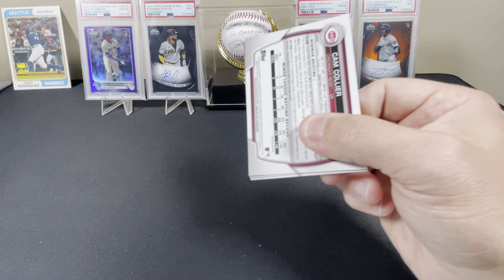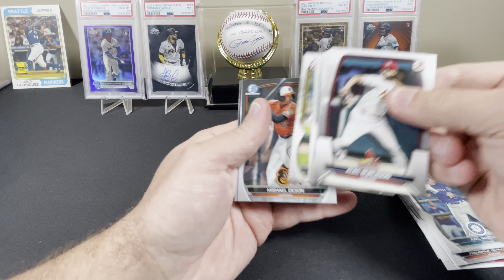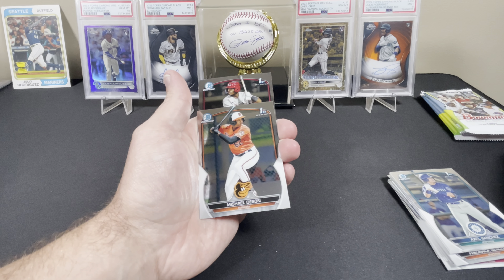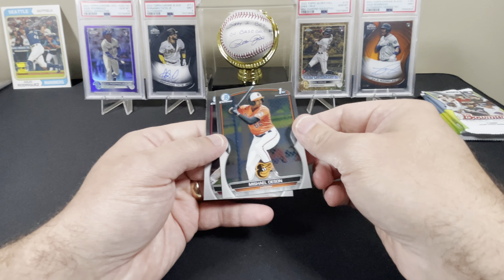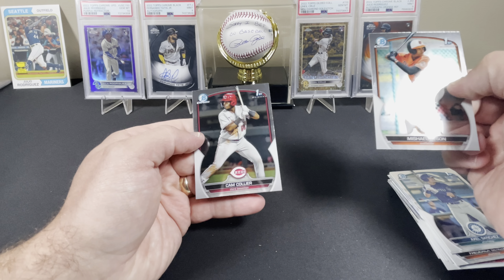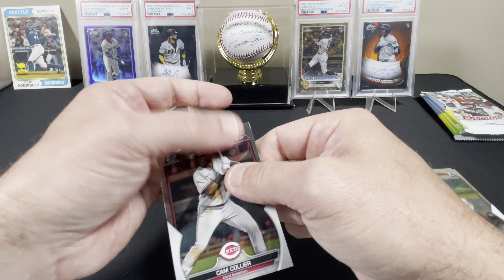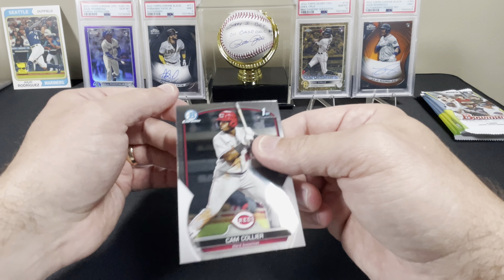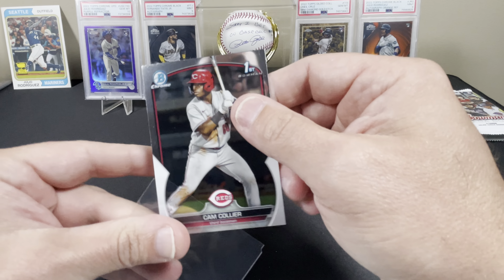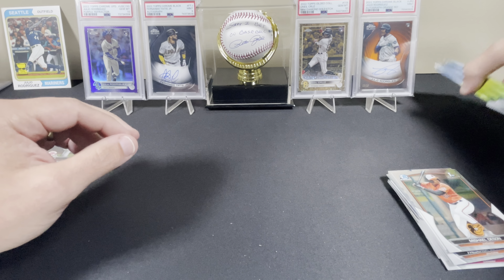Oh, I see a good one on the back - I know you do too. We got a Michael Busch and a Cam Collier first with some phenomenal print lines. We'll set that one off to the side. Alright, getting into the four Bowman mojo mega packs.